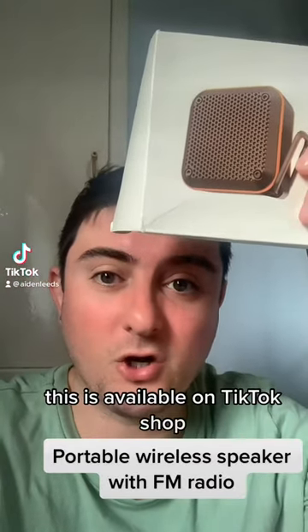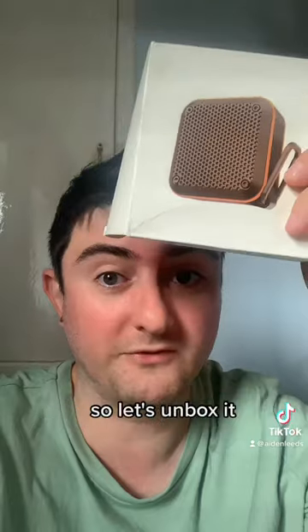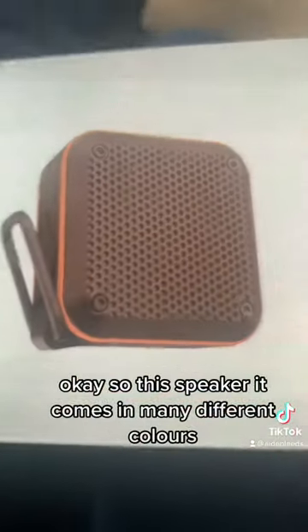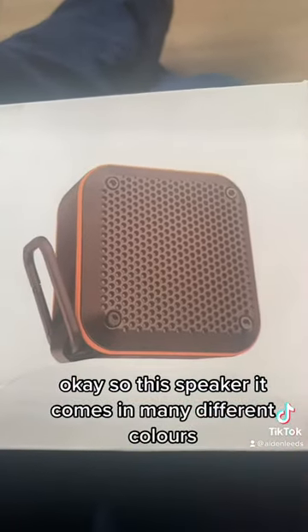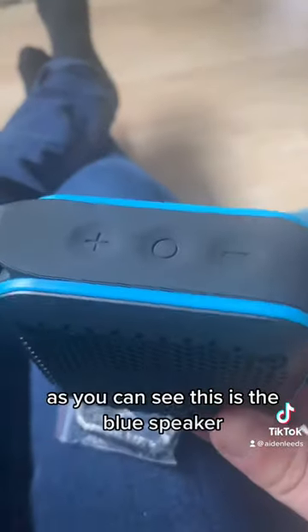This is available on TikTok Shop — it's a very good portable speaker and it's waterproof. Let's unbox it. This speaker comes in many different colors: black, orange, iron gray, blue, and light gray. As you can see, this is the blue speaker.